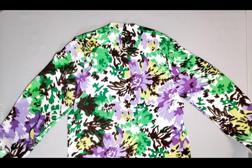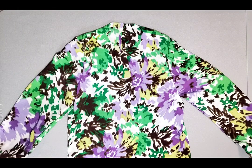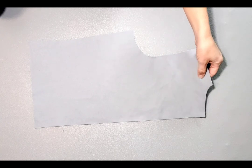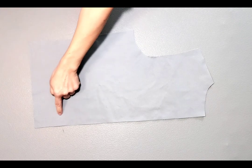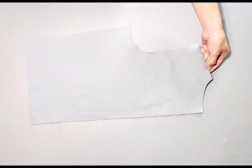Now that my lining is complete, I'm going to set it aside and follow the exact same steps for the construction of the main jacket, starting with sewing the seam for the back pieces. Go ahead and sew your seams, set in your sleeves, and I'll meet you back here.